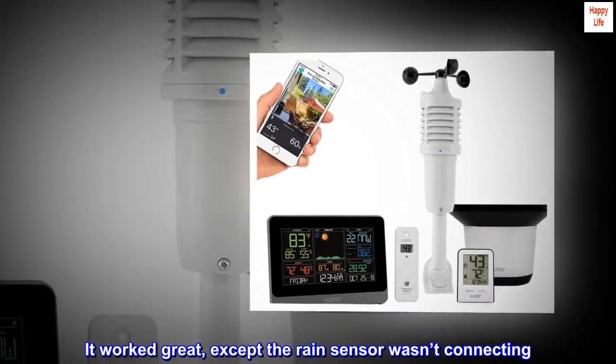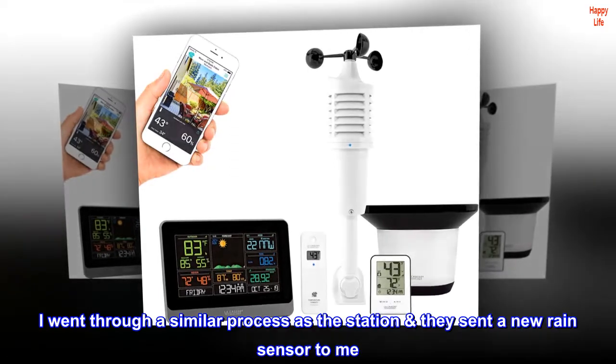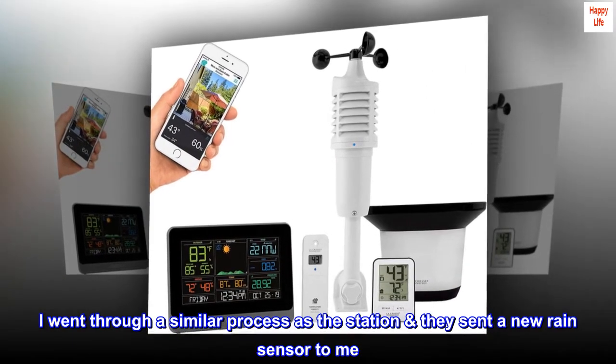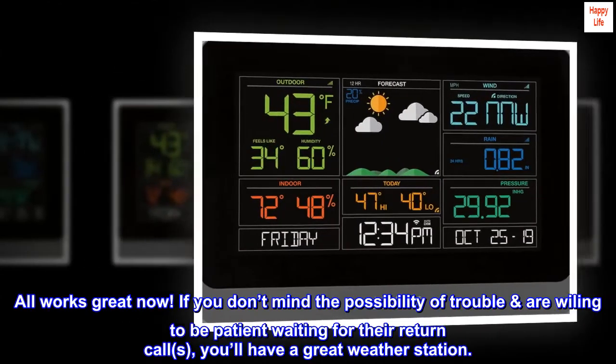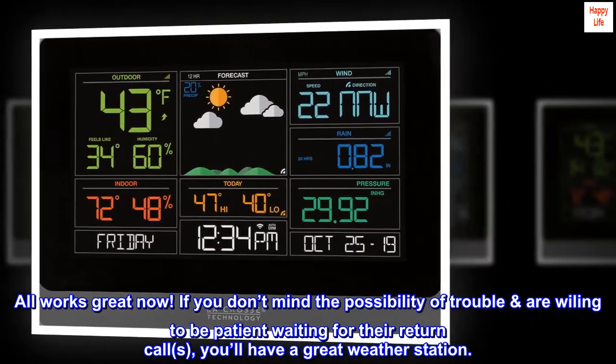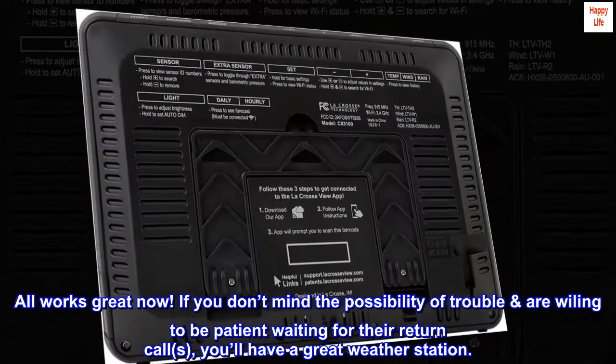It worked great, except the rain sensor wasn't connecting. I went through a similar process and they sent a new rain sensor to me. All works great now. If you don't mind the possibility of trouble or are willing to be patient waiting for their return calls, you'll have a great weather station.